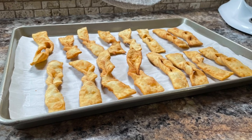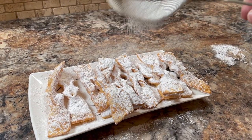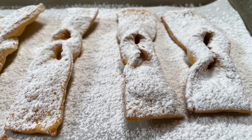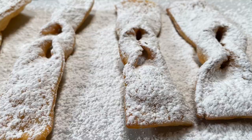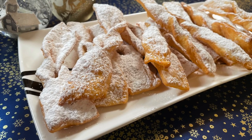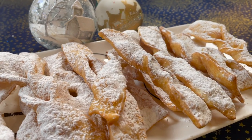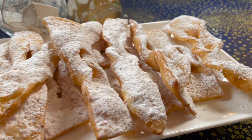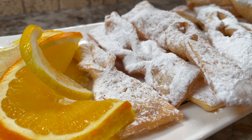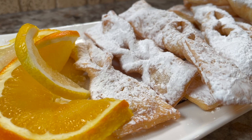Once they're completely cool, dust them with powdered sugar — I like to do a generous amount. These are fun to eat because they're crispy with a nice crunch, and the powdered sugar will just poof out at you — you'll wear it down the front of your shirt sometimes, but oh well, it's worth it! Store these uncovered — don't put them in an airtight container, you want them to stay crisp. You can make these any time of year, but they're common at Christmas time in many households across the world. I hope you enjoyed today's recipe, thanks for watching.